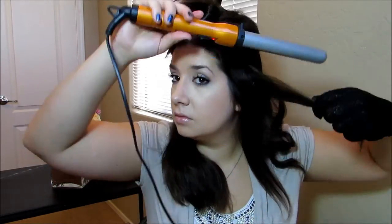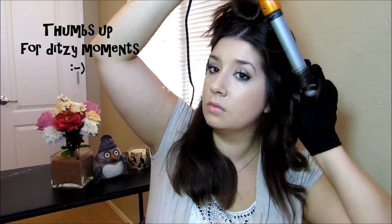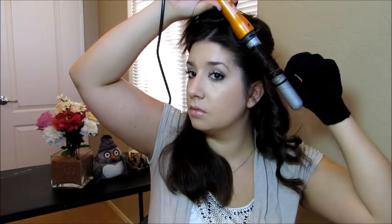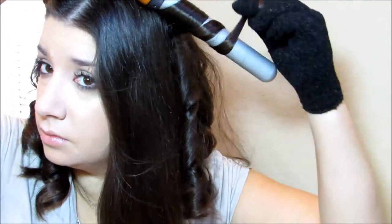So I just figured out that I filmed half the video with the camera lens on, so I'm just going to talk over it a bit here. Right here I am curling a piece away from my face — a one-inch piece — and holding it there for a bit. Then as I release it, I hold it with my glove hand to just let it set and cool for a second.